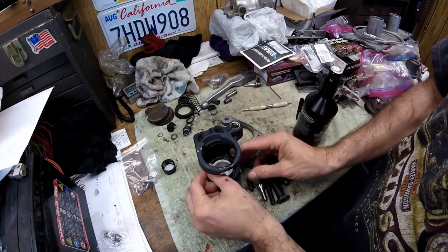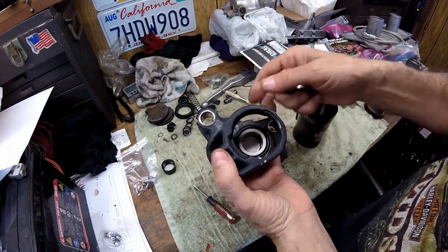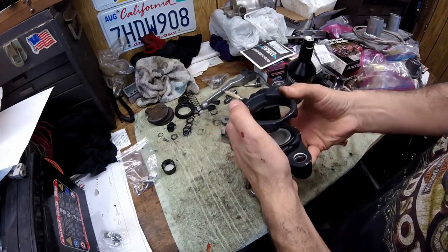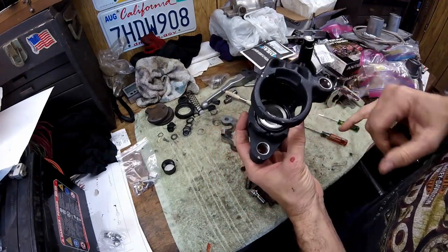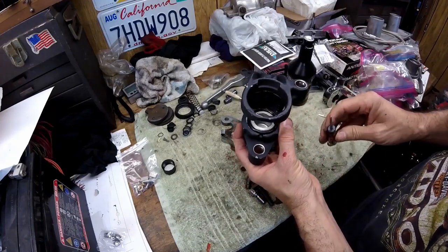Put the clip in to hold it, then work it around a little bit with a screwdriver.